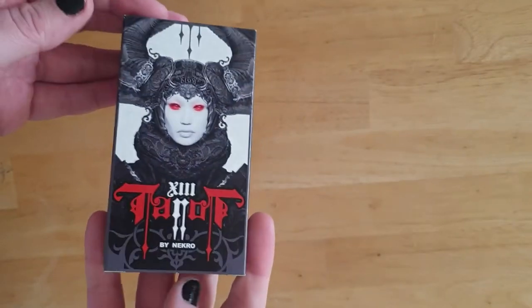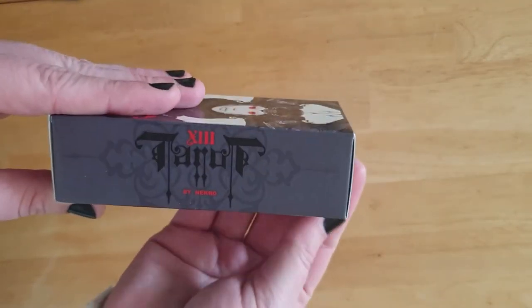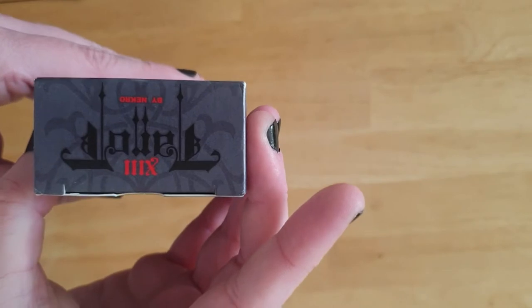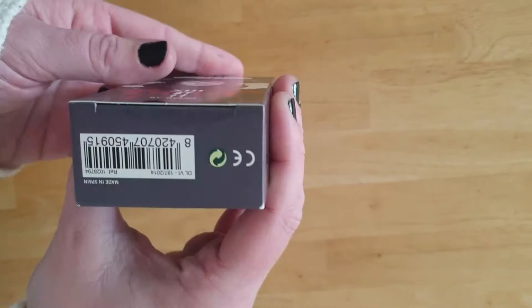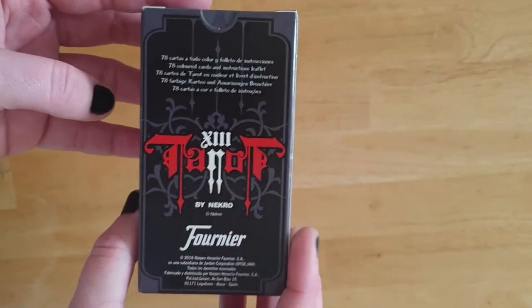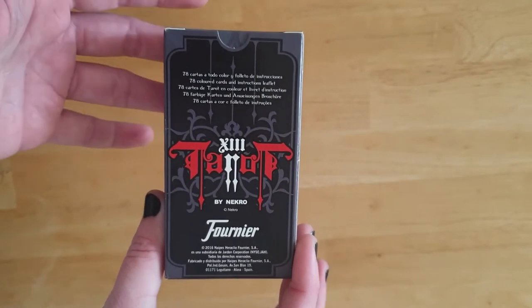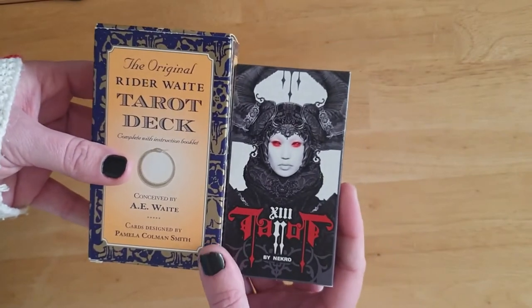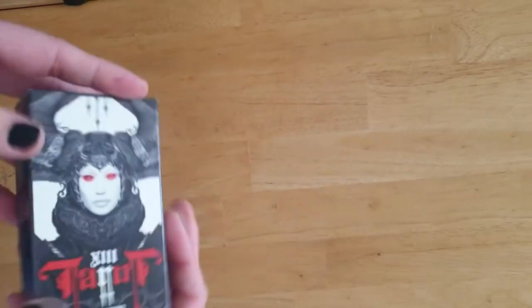It's Tarot 13 by Necro. I literally never opened this deck — I bought it a while ago and just felt drawn to it and then didn't do anything with it. It is a tuck box. There are CE details and a barcode on the back, and it's by Fournier — I think this might be the only Fournier deck I've got. It is slightly smaller than the traditional US Games size.